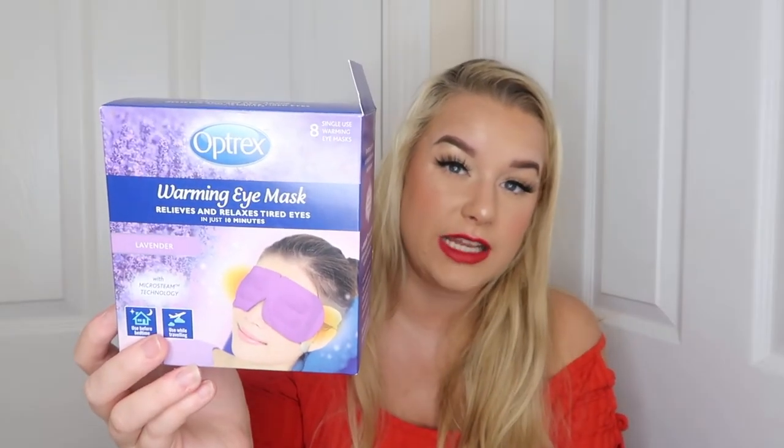I spotted a Space Mask dupe — the Optrex Warming Eye Masks. They do a normal one and a lavender one; I got the lavender. It uses micro steam technology to deliver a gentle warming steam to moisten and soothe tired eyes — air-activated, single-use disposable masks. These are £10.99 for eight from Boots, in the eye care section. If you struggle with tension headaches or migraines, these might really help — I'm definitely buying more on backup.